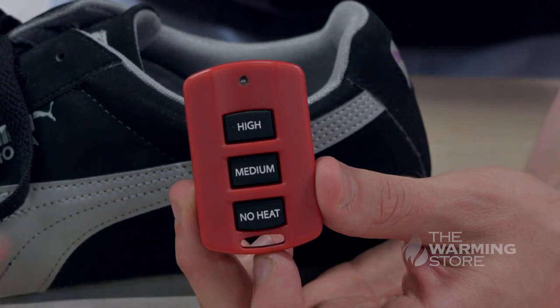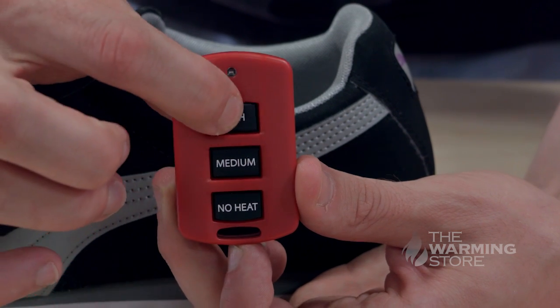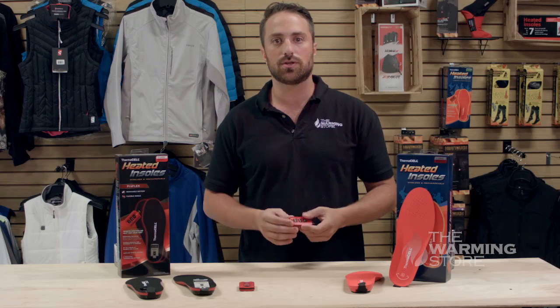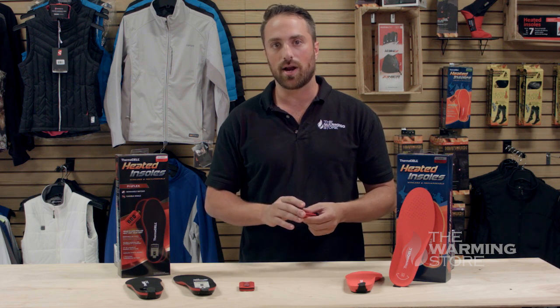The temperature is going to be controlled by a compact remote control. This allows you to change the temperature without removing your shoes or boots. Each remote is going to be keyed to each individual insole, so if you have multiple pairs, you won't have any issues accidentally operating multiple insoles at the same time.